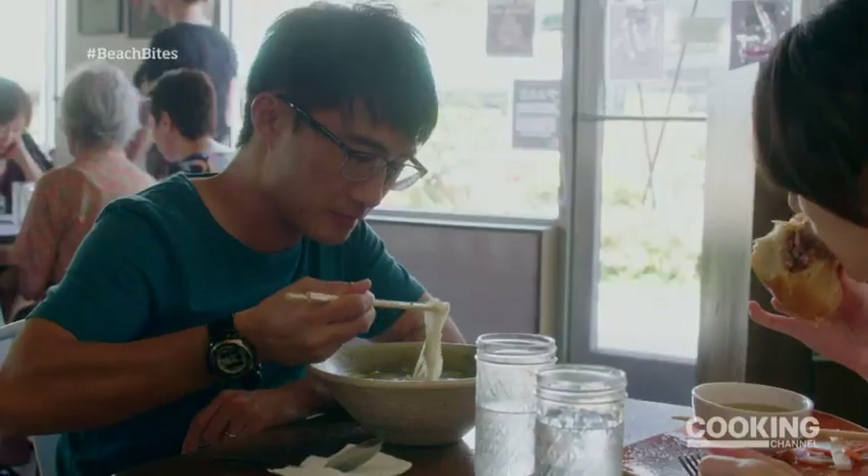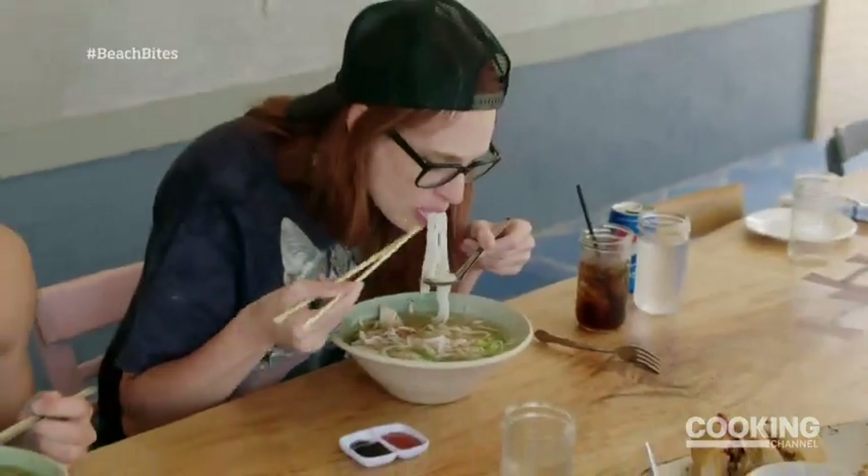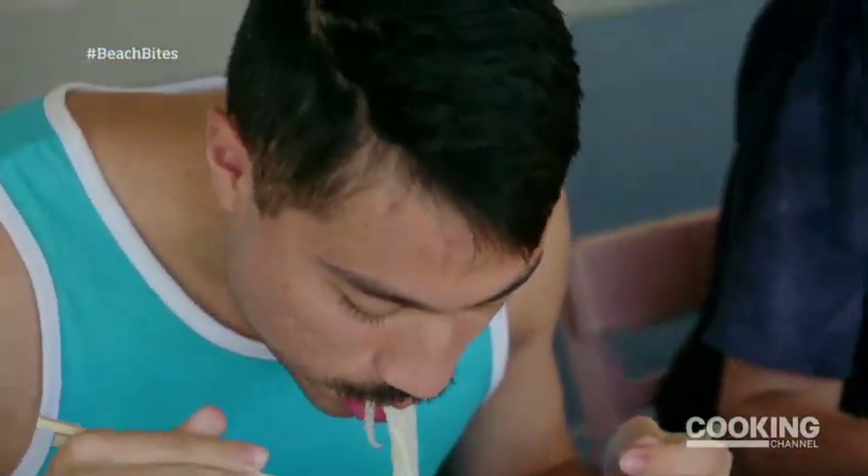So it's equal parts New York pastrami and Vietnamese pho — a traditional Vietnamese soup that's made with rice noodles, cinnamon, cloves, and coriander.